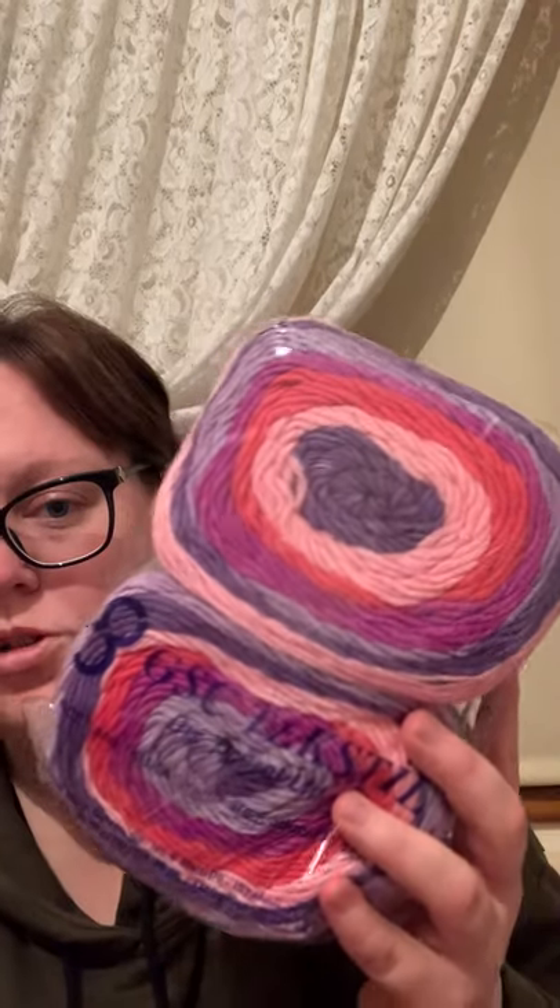For some baby blankets I got two different colors of the Cakes Aaron — I've never had this before but it feels really really soft, and they're 200 grams each. I don't know if I will use both cakes for one blanket, but I got the purple shades and I also got the green shades — it's got green and blue in it. So I got those two.